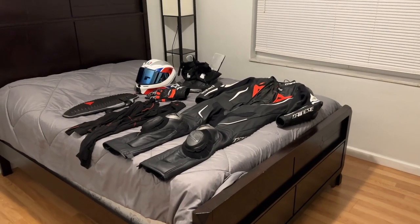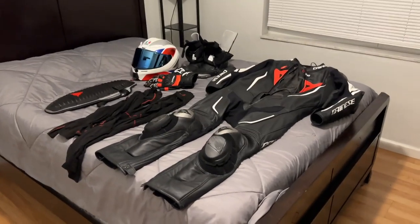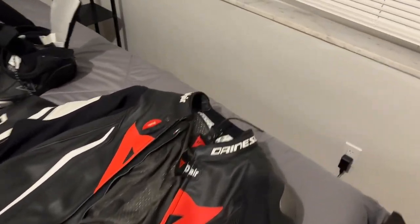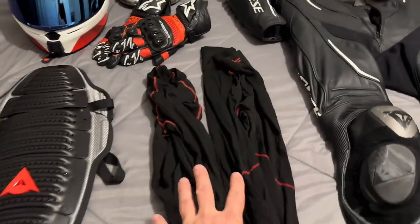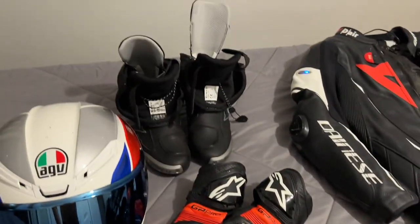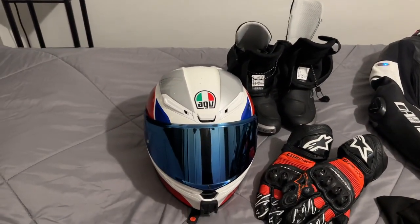Next, let's not forget about equipment. I just happened to turn my spare bedroom into a staging area. Number one thing you're going to need is a suit — whether it's a one piece or two piece, I've got a one piece. I'm currently charging mine because it has a built-in airbag. I have some undergarments, which are important for protection for your back. Have some gloves, the boots that go with the suit, and of course, a helmet.